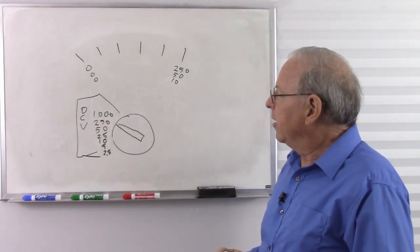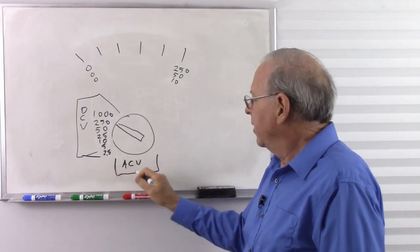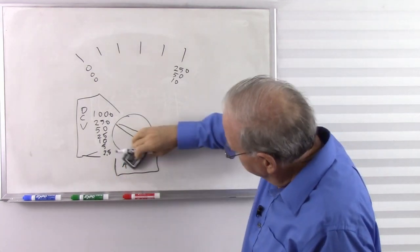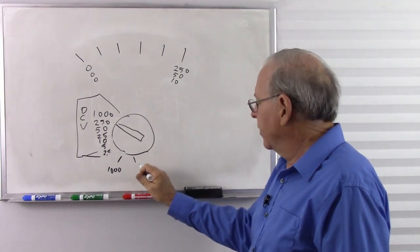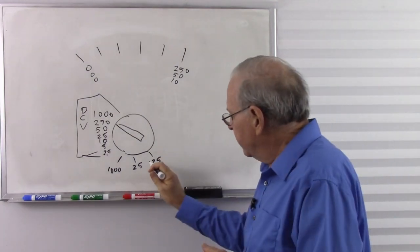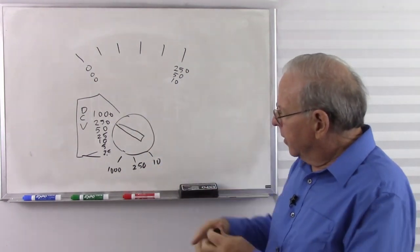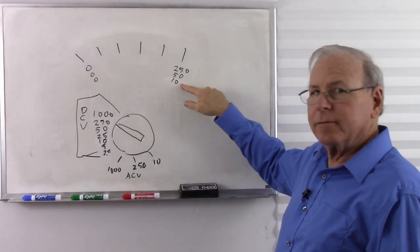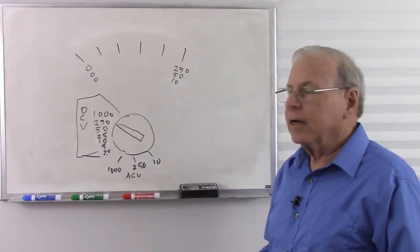The same approach applies to AC volts — we might have 1,000, 250, and 10-volt AC ranges. We put it on AC volts and it works the same way. On the 1,000-volt scale, we add the two zeros. On the 250-volt scale, we read directly. On the 10-volt scale, we read directly. That's how you read the voltage on both AC and DC scales.